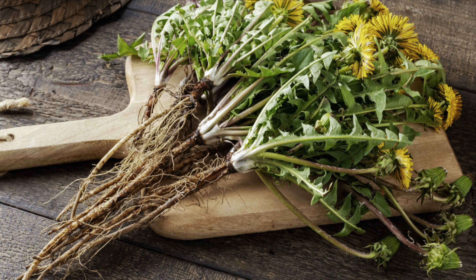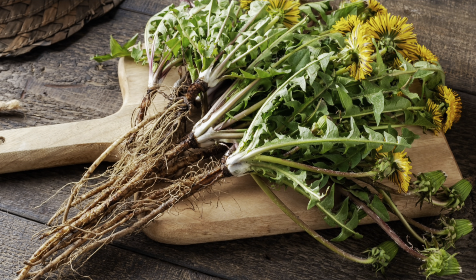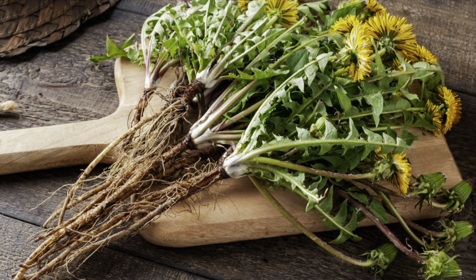Dandelion was actually brought to the United States because of its medicinal properties — it is not a native plant. You can gather your dandelion root any time of the year, but in the fall, when the plant is putting its energy into the roots, is the best time.